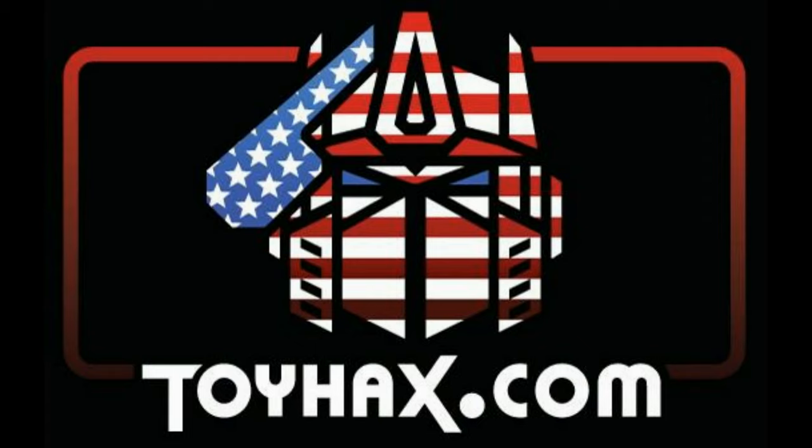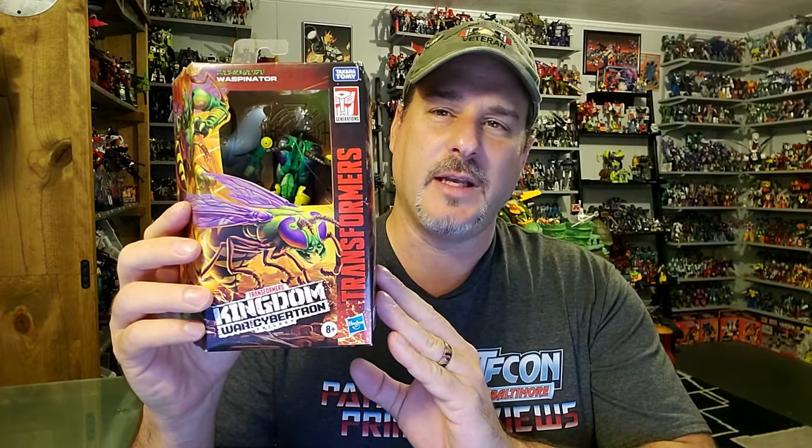Now, on to the review. The featured bot in this video is Transformers War for Cybertron Kingdom Waspinator. I got to give a huge shout out to my Texas toy hunter, Brad, who found this guy for me in one of his local Targets. So Brad, thank you so much. Now let's take a quick look at the packaging.